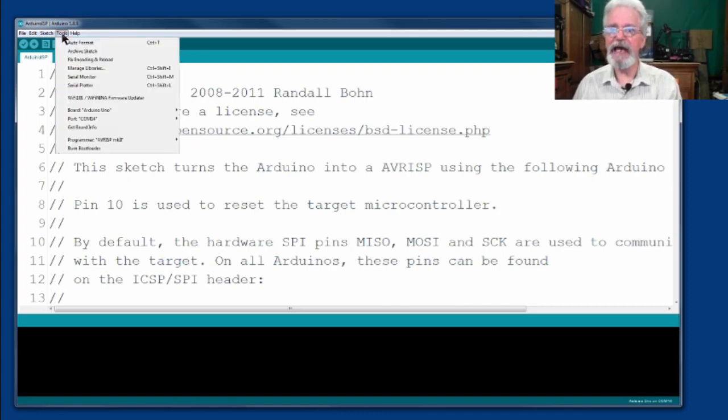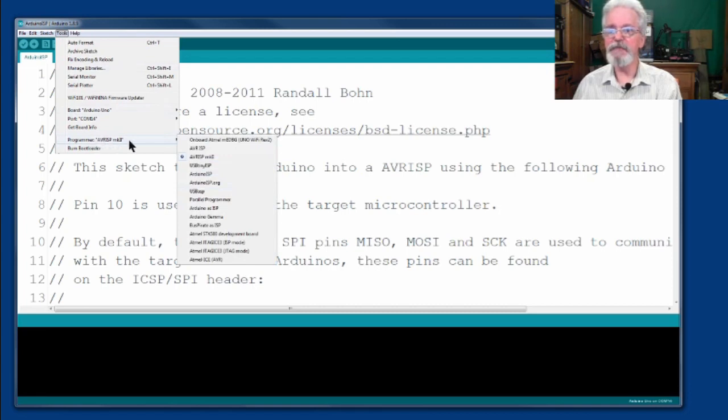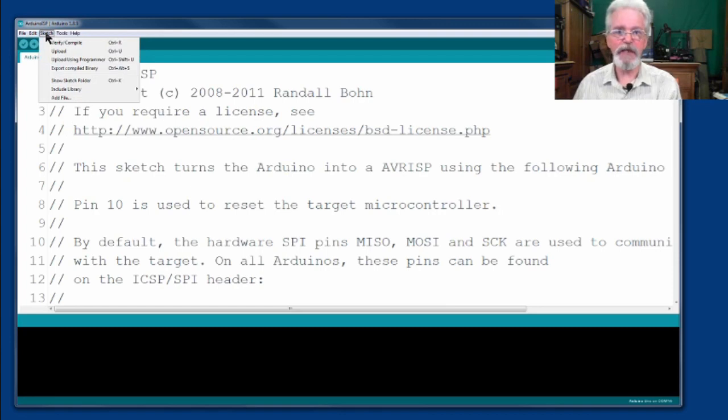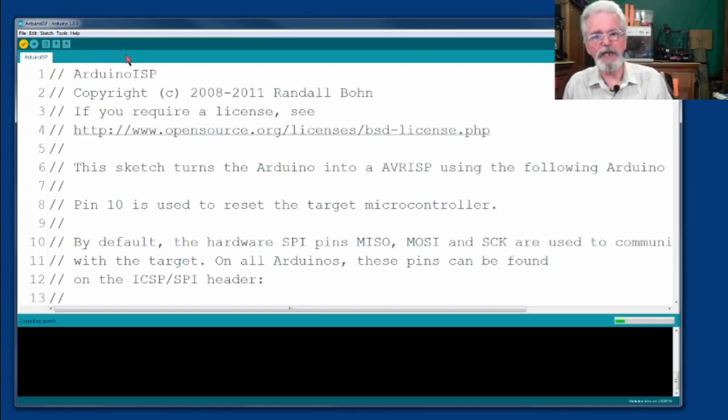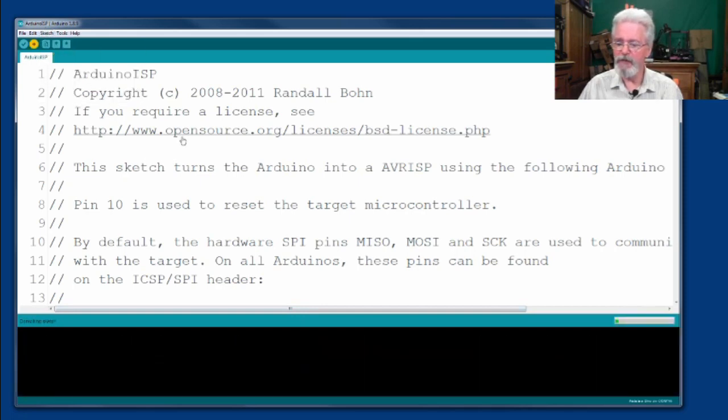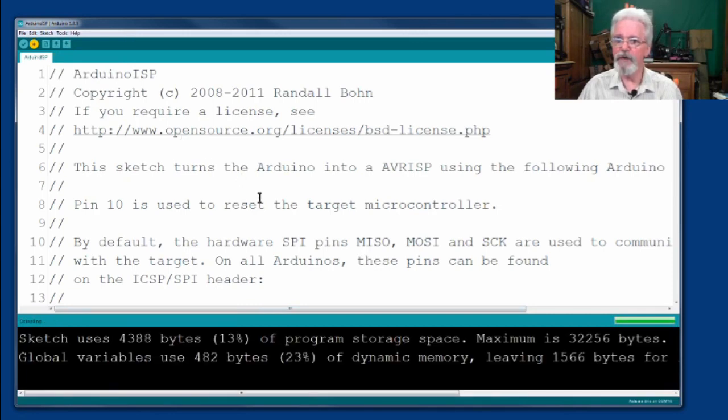Then we're going to go back to Tools again and select Programmer — AVRISP Mark 2. It's very important that we pick that particular one. Then we're going to go to the Sketch menu and compile the sketch — that's a Control-R, but I'm going to use the menu since my recording software uses Control-R. We compile the sketch to make sure there aren't any errors. Sometimes you can load a sketch into the Arduino IDE and accidentally enter some characters in the sketch that might not be good. Now we see it's done compiling and we're going to go back up to the Sketch menu and select Upload — that's going to upload this sketch to the Uno board. You're going to see some lights flashing briefly and then it's done.